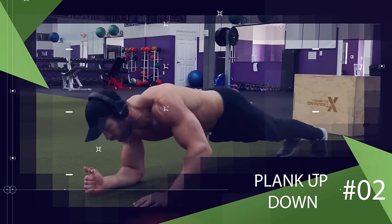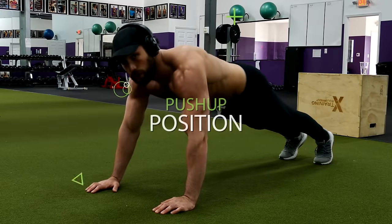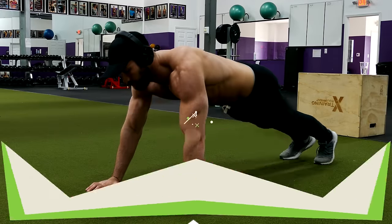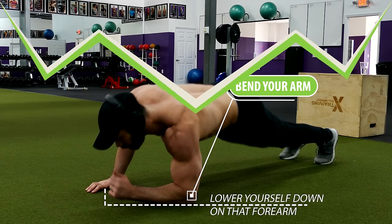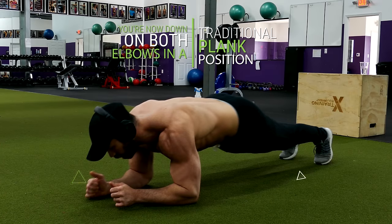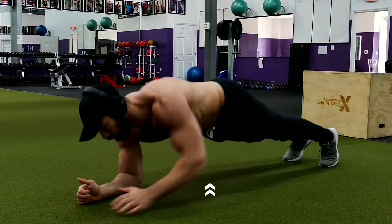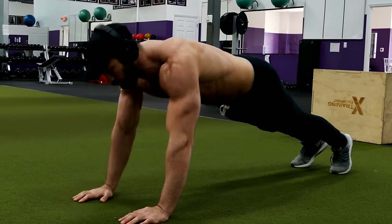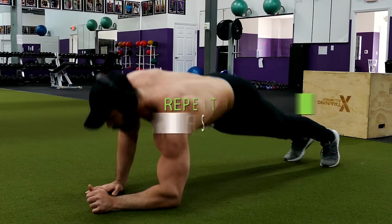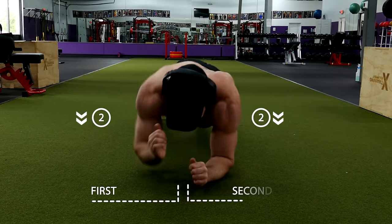Next, we have a great bodyweight tricep exercise: the plank up-down. Get down into a push-up position while keeping your core tight. Then lift one hand off the floor, bend your arm, and lower yourself down onto that forearm. Repeat the same process on the other side so you're now down on both elbows in a traditional plank position. Then alternate sides by extending the elbow you originally lowered, pressing yourself up and planting your hand in place of your forearm. Repeat the same on the other side and continue for reps. Each time you perform the next rep, alternate the side you lower yourself down on first.